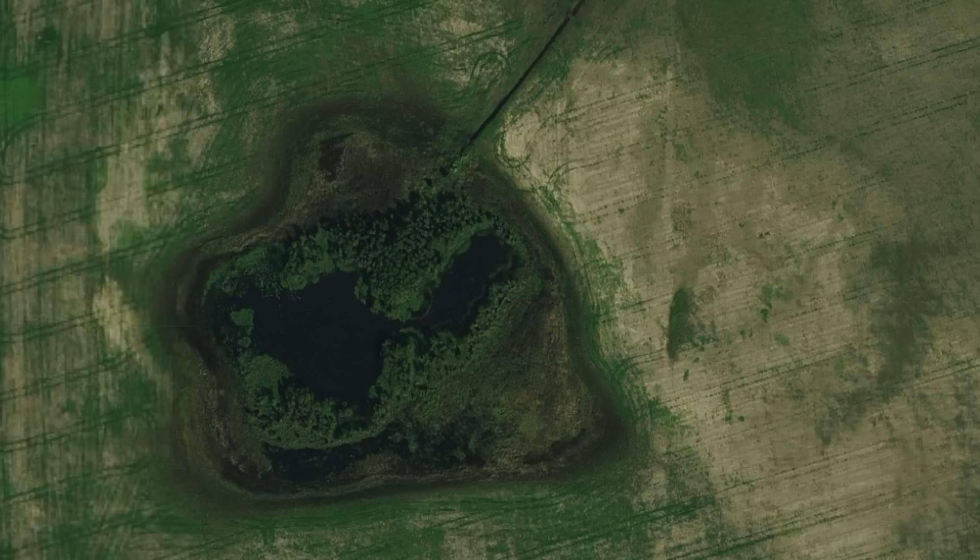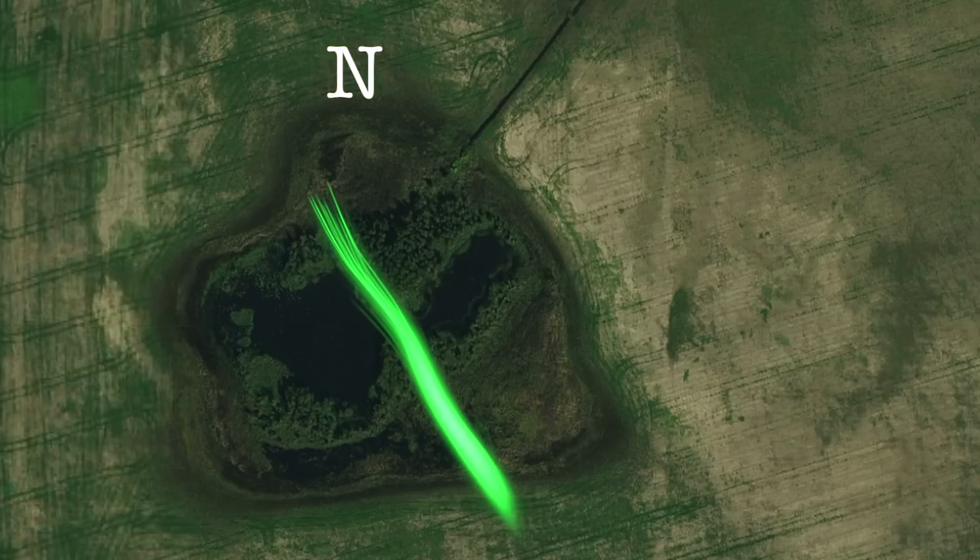This is a picture of our duck hole from Google Earth. What you have is a swamp kind of in the middle of an agricultural field — it's been there a million years, a natural duck hole. It's probably four feet deep in the dead middle of it and holds water all year round. What I did for a year was track the wind direction for an entire duck season to get the prevailing winds.